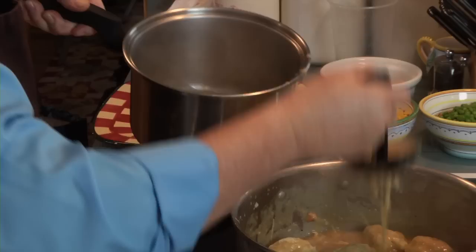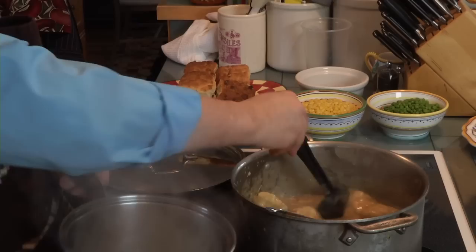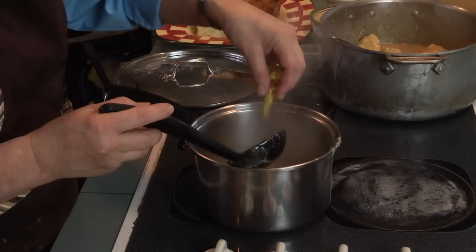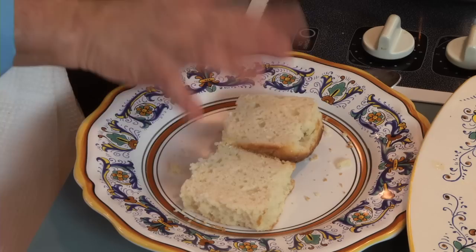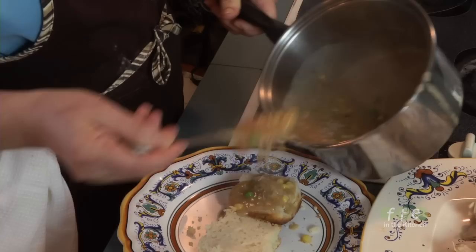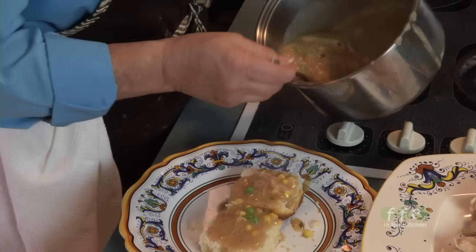At Mother's we serve buttermilk biscuits, and sometimes we have some left from one day to the next. So I'm going to scoop that same liquid I used for the dumplings — the chicken gravy — and add some peas and corn. I already have carrots and celery in there; about a tablespoon of peas and corn per serving. Warm the biscuits in the oven a little bit to make them fresh. They're a great foil — like the biscuit in chicken and dumplings, but this is a baked biscuit as opposed to a boiled or steamed dumpling. Spoon the gravy with chicken, peas, and a few extra vegetables on top and you have chicken and biscuits.